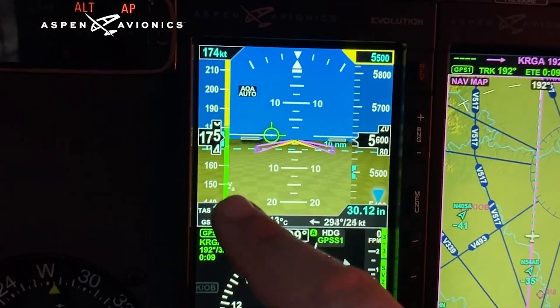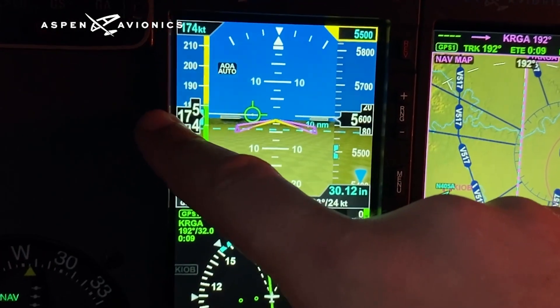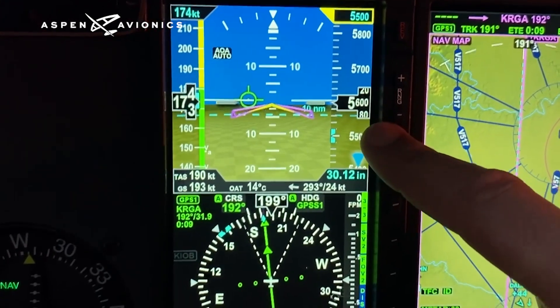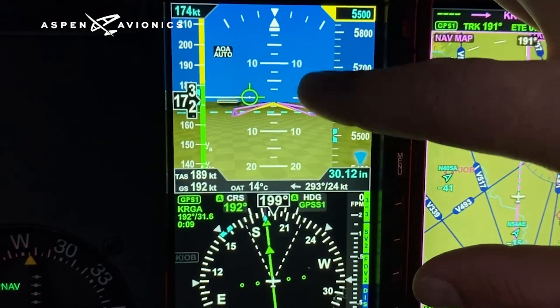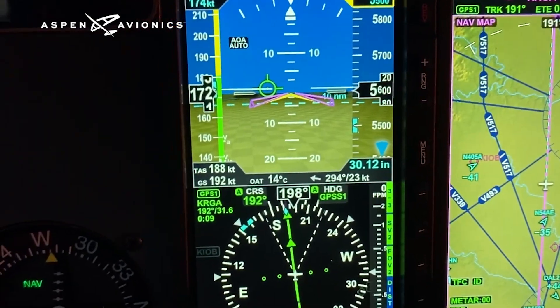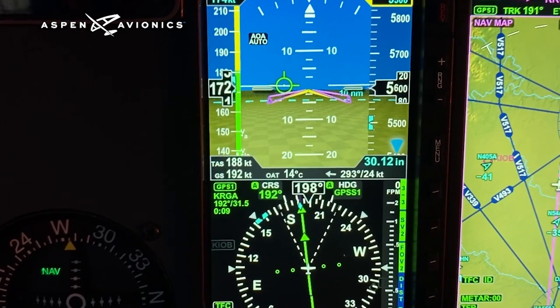True airspeed is truing out at 192, ground speed 195, and up here on the tape 175 indicated airspeed. Altitude is roughly 5,600 right now. This is your attitude indicator, and you've got your flight director up there — it's really nice.